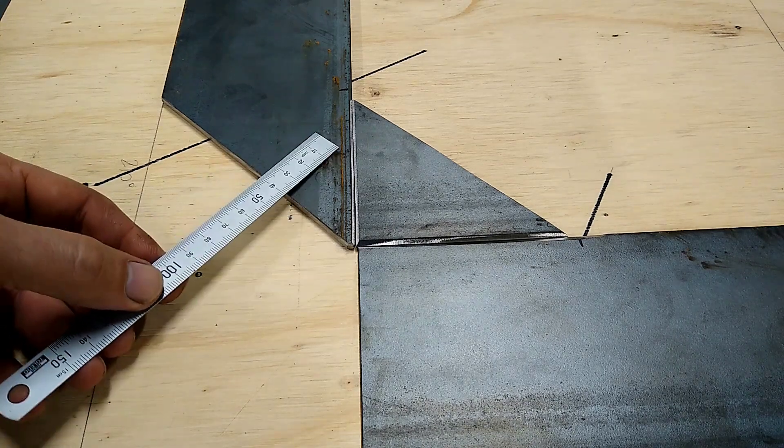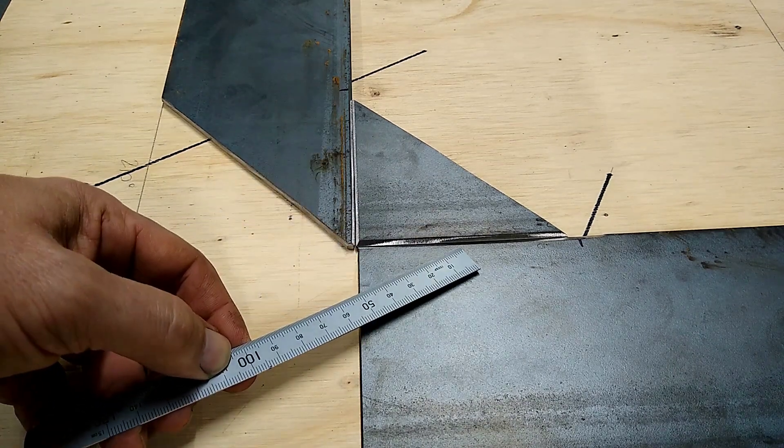I'll chamfer the edges where these pieces are going to be welded together, forming a V-groove.